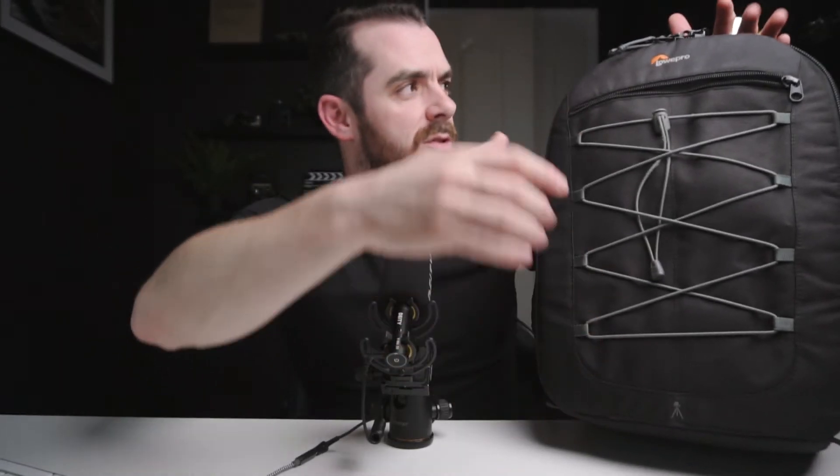We'll start with the bag itself. This is the Lowepro Photo Classic 300. It's just your typical backpack style camera bag with the compartments inside.